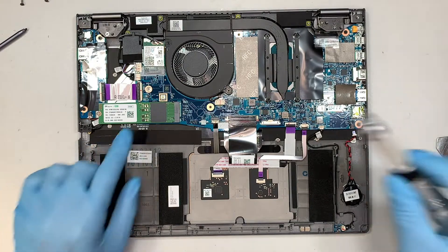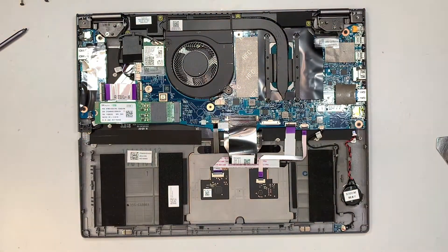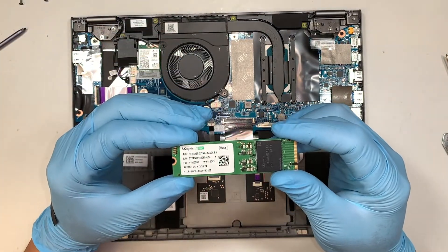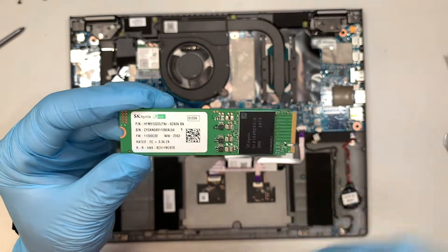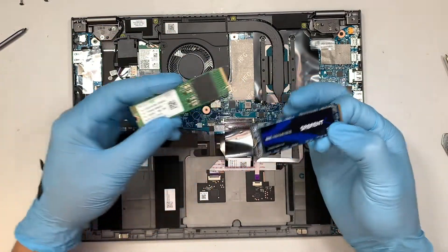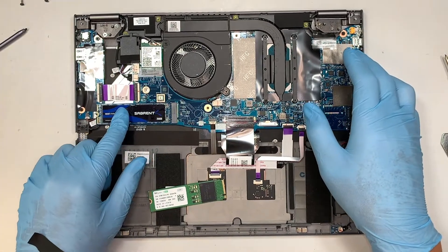This is your M.2 drive. Get yourself a Phillips screwdriver, remove that screw, and slide the M.2 to your left — that is how you remove the M.2 drive. This is the 512GB, and if you want to increase to 1TB, you can obviously buy one online and do a replacement by installing it the same way it came off.